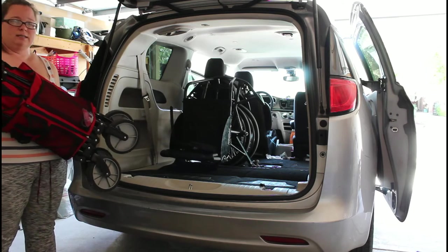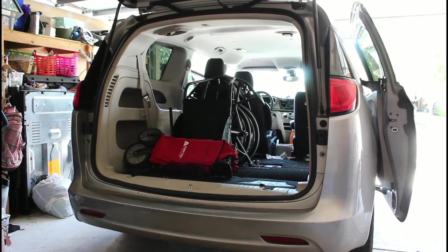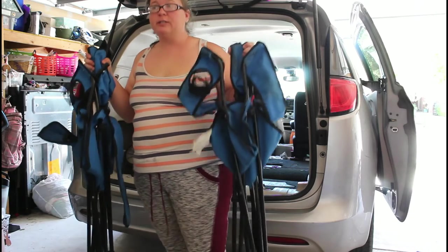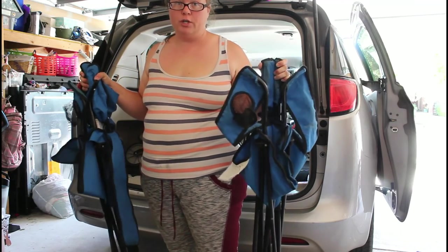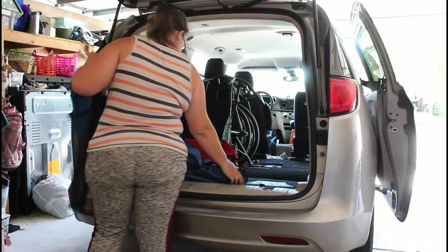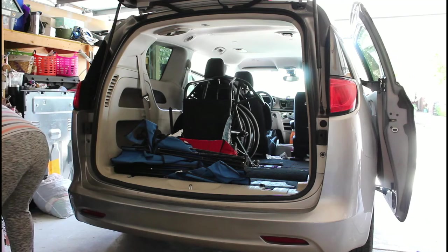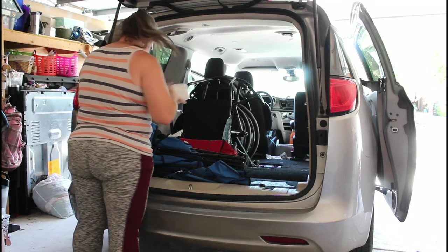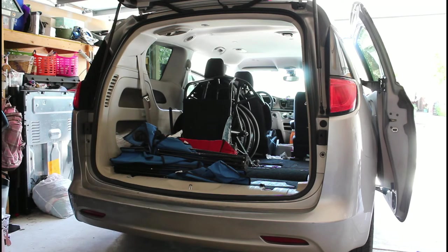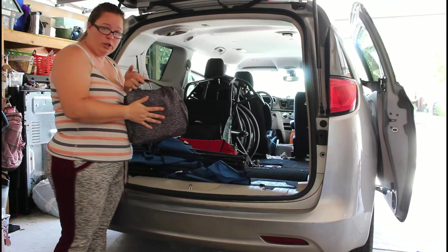This is the wagon. Two chairs — yes, one is really big, well they're both adult chairs, but that's because Maria loves to sit in an adult chair; she doesn't like the little ones. Extra thing of diapers, makeup bag, and this is the electronics bag.